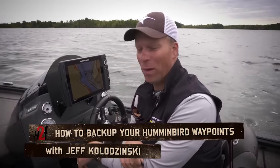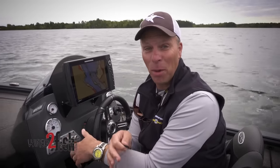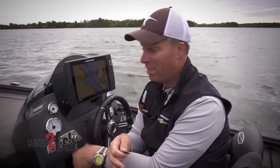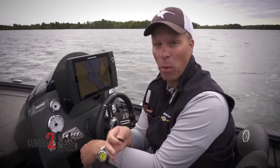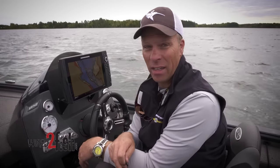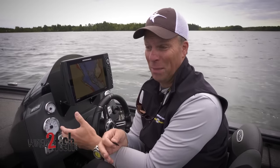I got a call from my buddy the other day. He goes, 'Hey, I'm selling my boat.' I went, 'Well, awesome, that's great news.' He goes, 'No, no, no — not awesome.' He says the guy he's selling his boat to fishes the same waters he does, and all his Humminbirds have all his waypoints on them. I said, 'Well, no problem, just delete them and hand him the boat and the fish finders.' He goes, 'I can't do that.' I said, 'Well, what?' He says, 'I've never backed up my waypoints.'